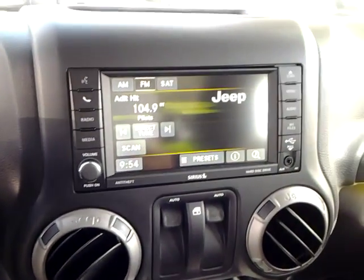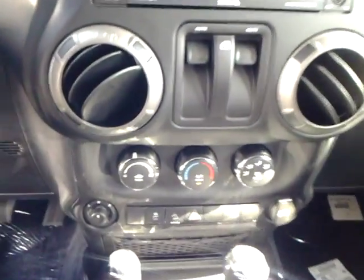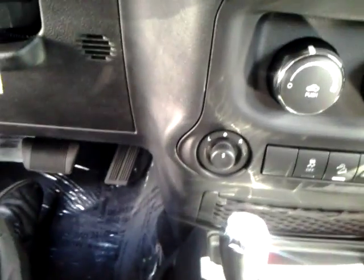There's your touch screen. Your windows, traction control, and hill descent. That's for your mirrors right there. That's for your 4x4.